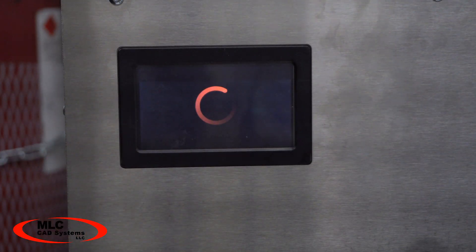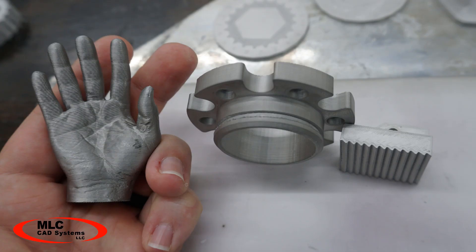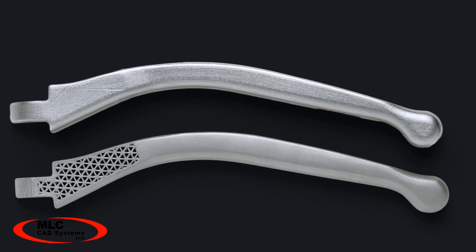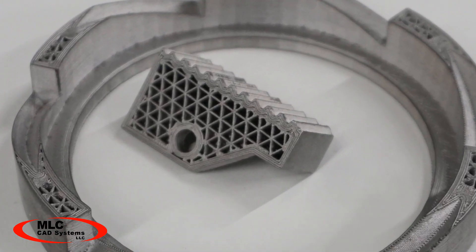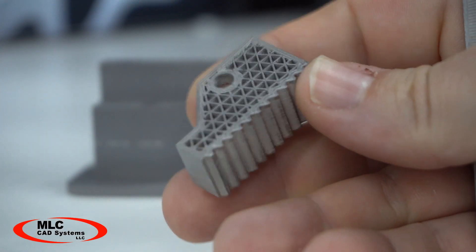The sintering process removes all remaining binder from the metal matrix, causing it to shrink about 20%. I was a little concerned about the sintering shrinkage being an issue dimensionally, but the results really speak for themselves. The sintering process binds the metal into a durable solid metal part — or only solid if you want it to be, because you can print metal with a sparse fill to create a part with a higher strength-to-weight ratio than would be possible with any conventional manufacturing method.